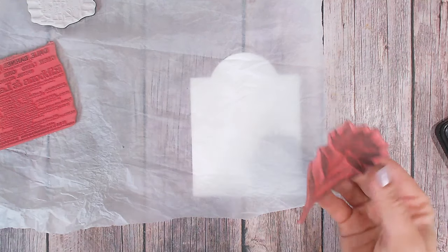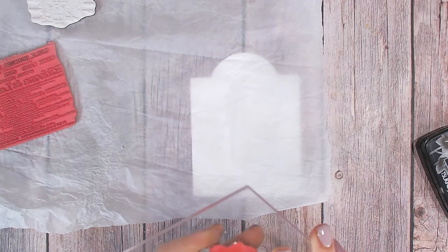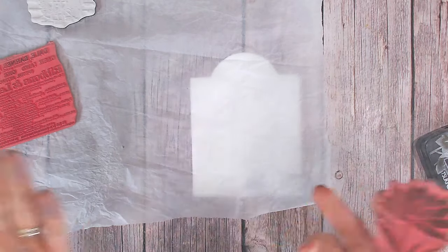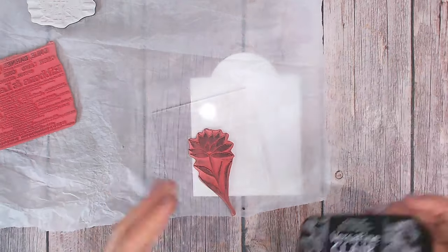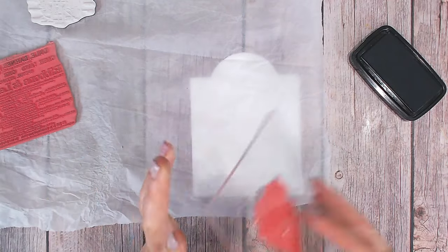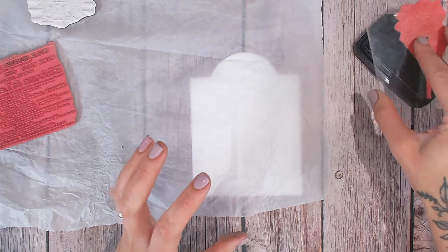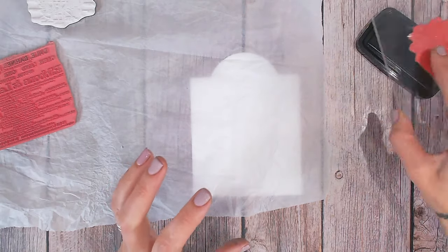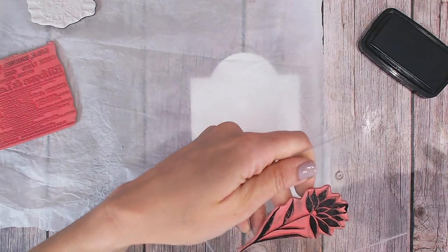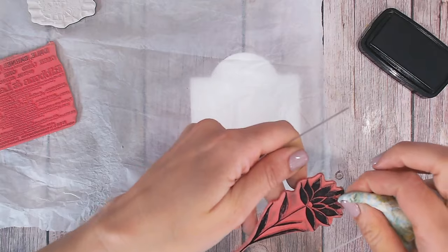The first thing I'm going to stamp is the solid flower, because this is going to be the main image. I'm going to place this onto an acrylic block. These are really old red rubber stamps — they used to have a foam backing, which I took off. I'm going to ink this in black first with my VersaFine. Just make sure it's fully inked, and check I haven't got anything inked that shouldn't be — there's a little bit on the edge there, so just take that off.